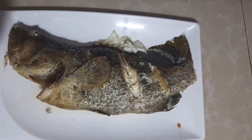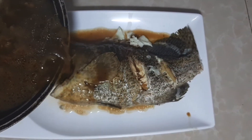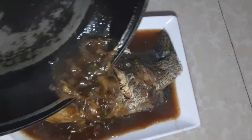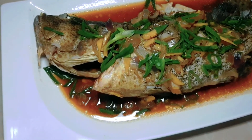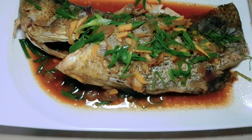Now let's add our sauce to our fish. Let's garnish it with spring onions. At ito na ang ating steamed lapu-lapu fish.